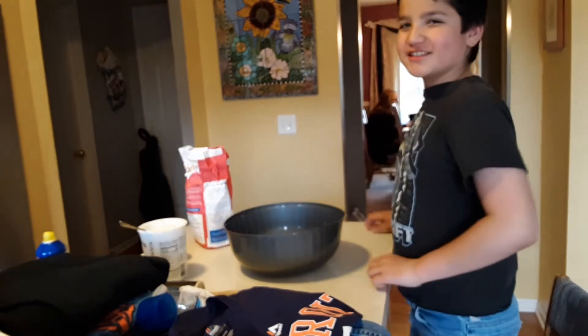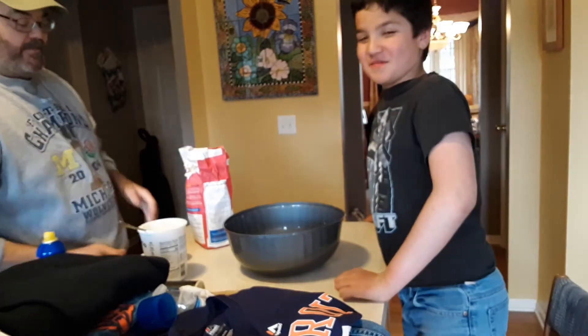Hey guys, welcome back. Game on. We're going to be making some pizza.